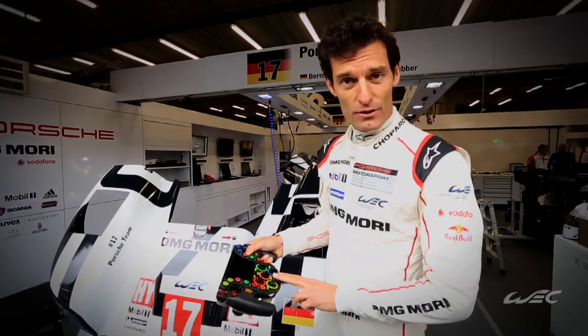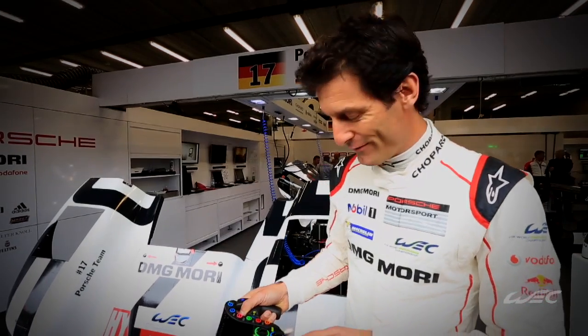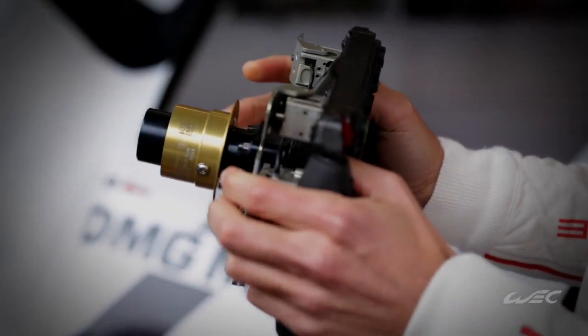Here we can turn the engine on and off, which is quite unique for me - in Formula One I could not turn the engine on and off, but here I can. Also high beam, the back markers. And here we have the upshift.